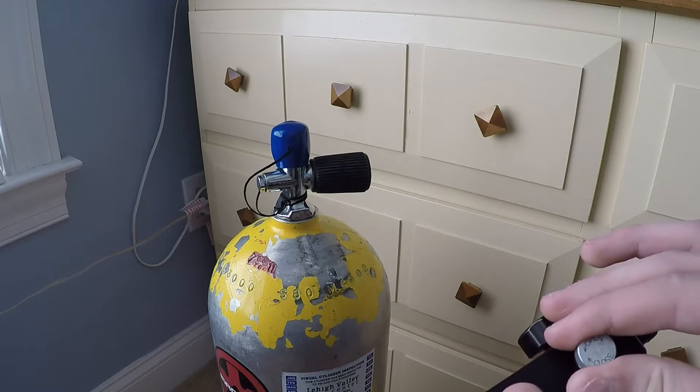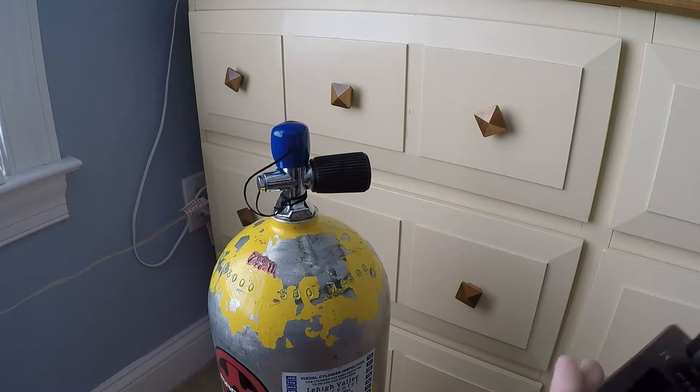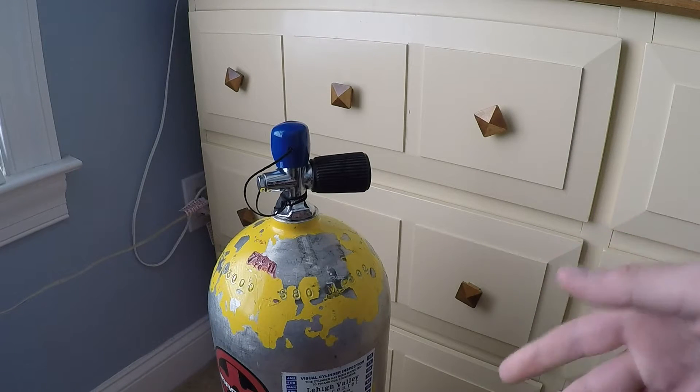You have your regulator to see how much air is coming through. Here's your bleed valve — you're going to want to make sure that's closed. And this is where you would unscrew to get it onto the scuba tank.